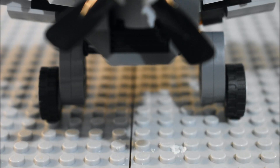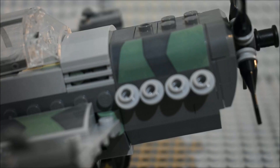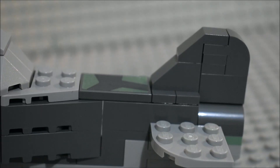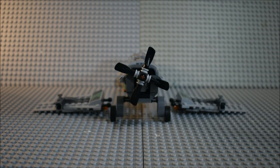Here's a closer look at the wheels. Here's what the pilot looks like inside the plane. You've got stickers here and the same stickers on the other side, as well as a sticker on the back. You can take the wings off to make it look like the plane has crashed — here's what that looks like.